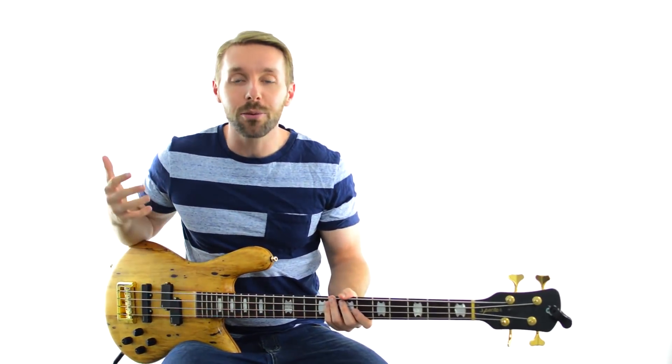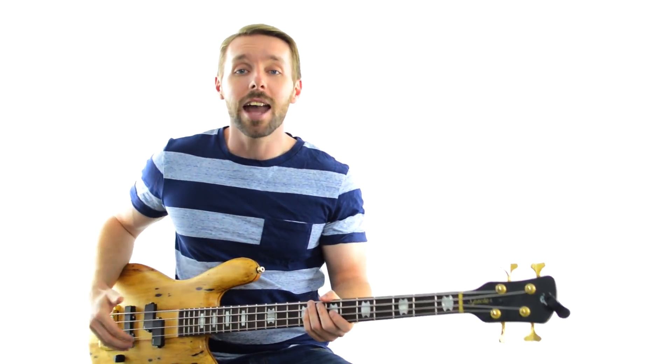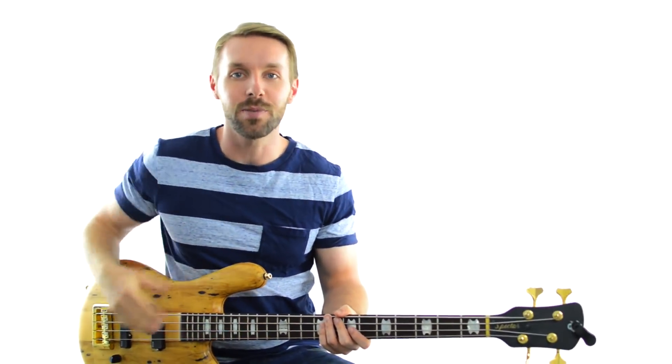In this bass lesson, you're going to learn how three incredible bass players approach writing their own bass lines. I'm Luke from Become A Bassist and if you want to know how Paul McCartney of The Beatles, Flea of The Red Hot Chili Peppers, and Mike Dirnt of Green Day write a bass line over the exact same chord progression, then check this video out.